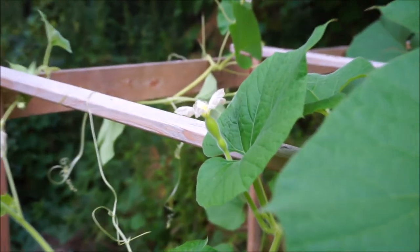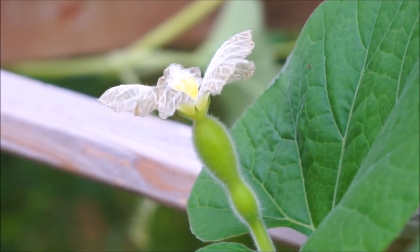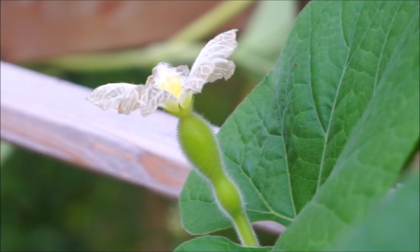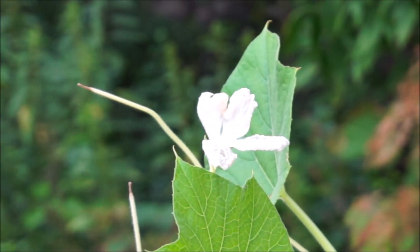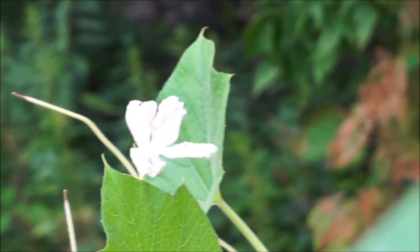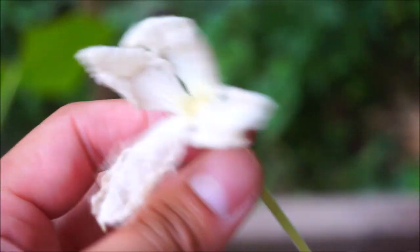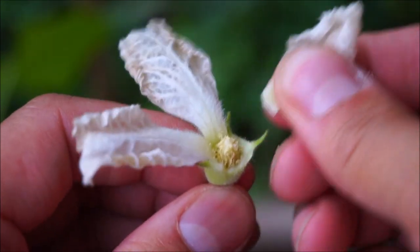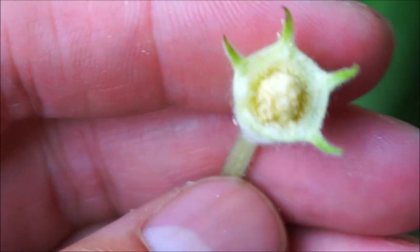So let's move on to fertilizing the gourds. This right here is a female flower, because it has the fruit there. And then I need to grab a male flower — like that one right there — it doesn't have the fruit. And then just sprinkle the pollen on the female one to fertilize it. So I usually cut it off about this length, and then I peel back the flower petals and just pop them off, leaving just this. And you can see all the pollen in there.